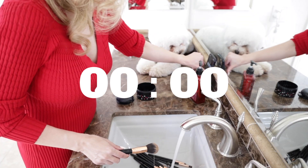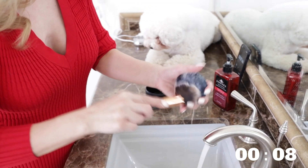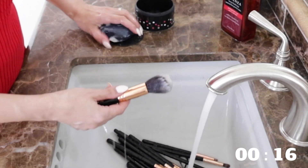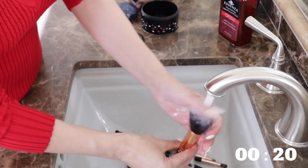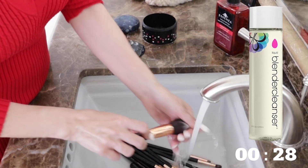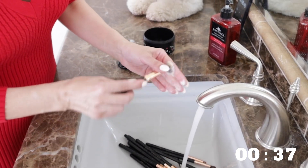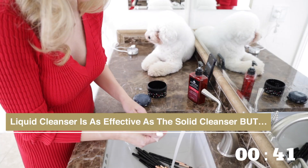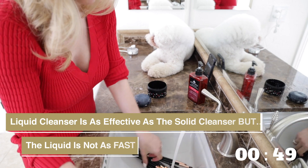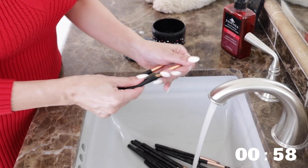Take my brush and let's start the timer. This cleanser is amazing — it instantly dissolves the makeup off our brushes. And we rinse. Also, do not confuse the solid cleanser with the liquid cleanser, which both come from Beauty Blender. The liquid cleanser is just as effective at melting the makeup away, but it's not as fast because you have to keep squeezing the liquid out of the bottle, and after a while it's difficult to get it out.